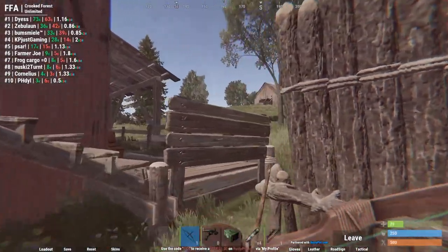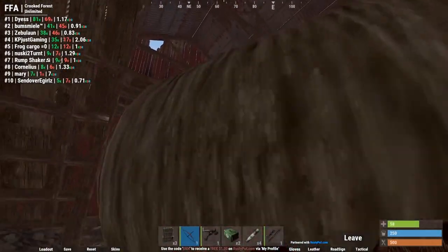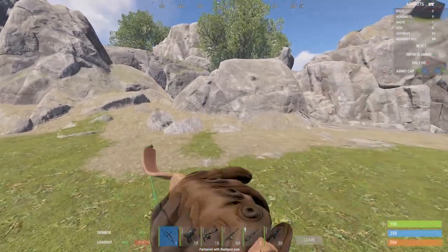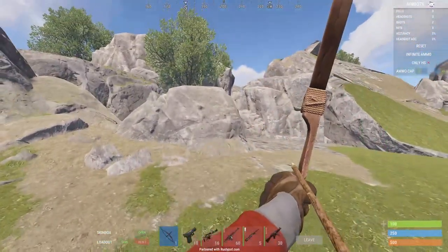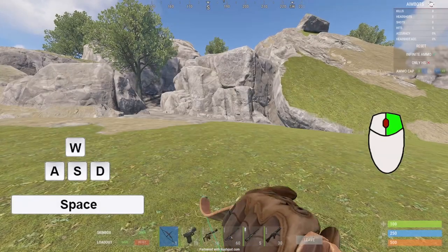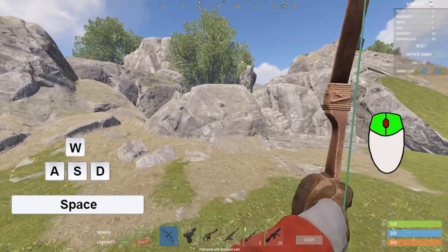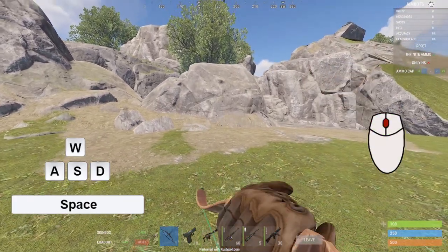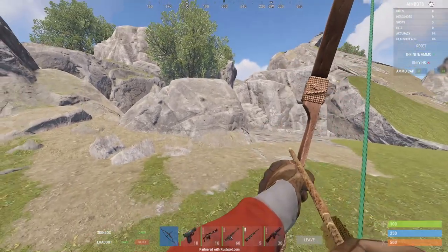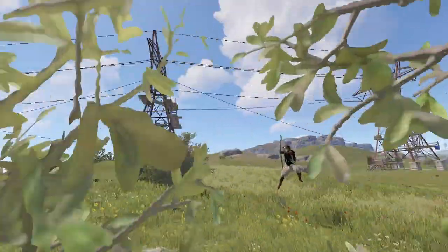I'm gonna give you guys a quick and dirty explanation, and then we'll go into further depth. All you have to do is jump exactly at the trigger point, and then shoot at the end of the draw animation. Here it is in slow motion. There is a little bit of tolerance between each different part in this jump shot, but after some time you'll learn these tolerances and you'll have it in no time.